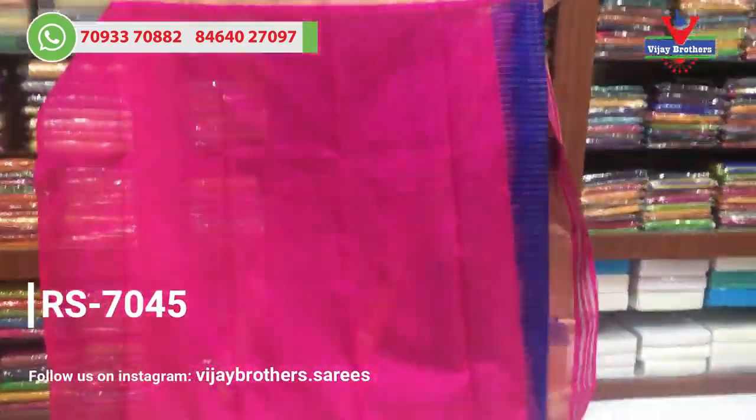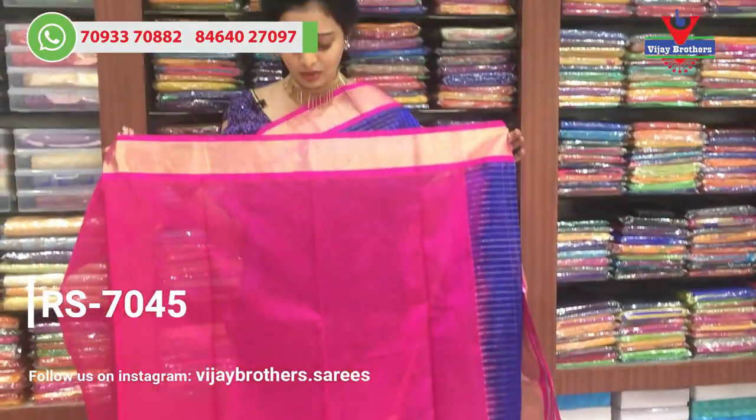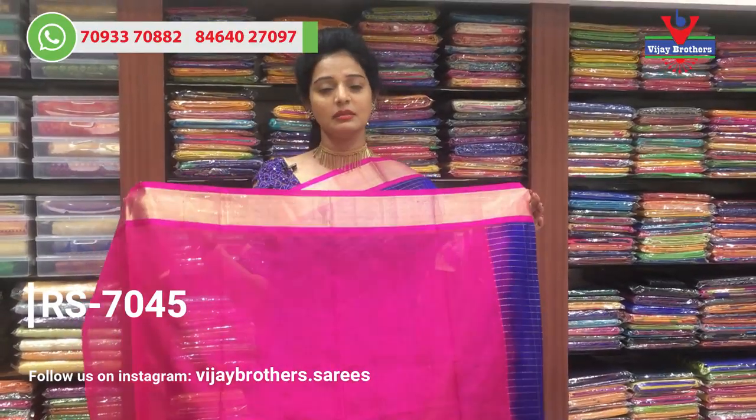This variety is for 745 rupees. This is the blouse part with two sides border. We have a pick-out design. Same as it is pink color.